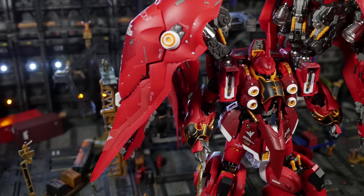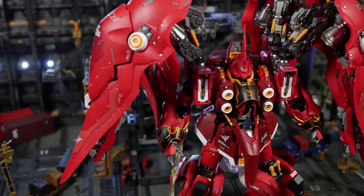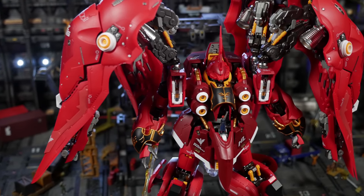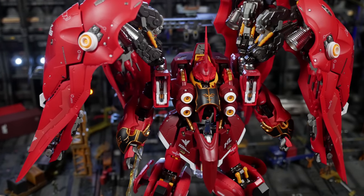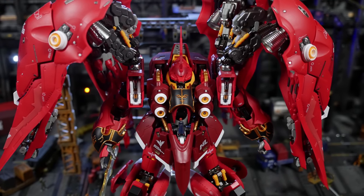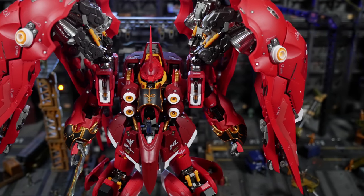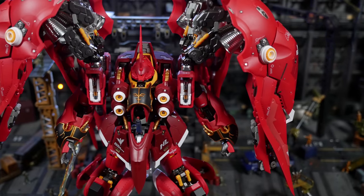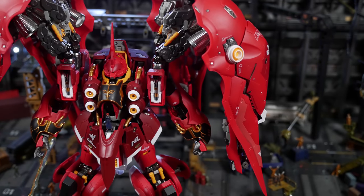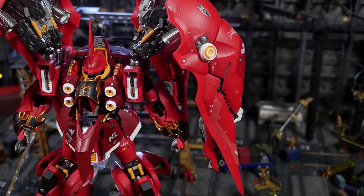There are three types of people who will click on this video: those who don't know what this is but think it looks cool, those who know exactly what this is, and those who like the Kshatriya and are still confused by this thing's existence. This is the Metal Build Club 1/100 scale Kshatriya NZ-666. It comes completed and only requires minor assembly, done in the full frontal color scheme — not the Red Comet. Full Frontal technically they could be the same person, but sometimes Gundam even loses me with the lore.